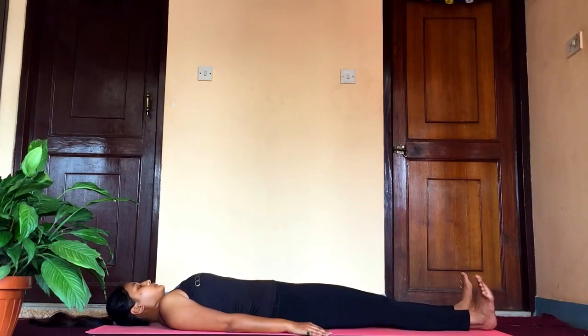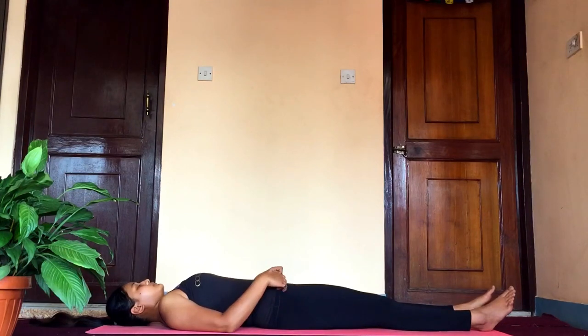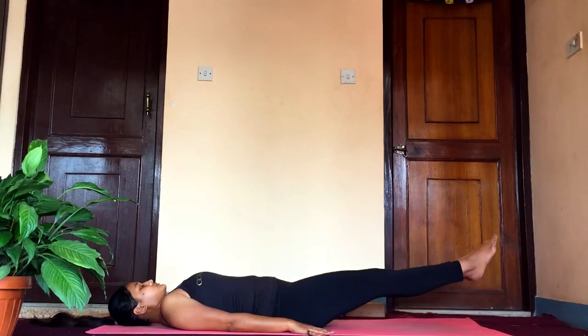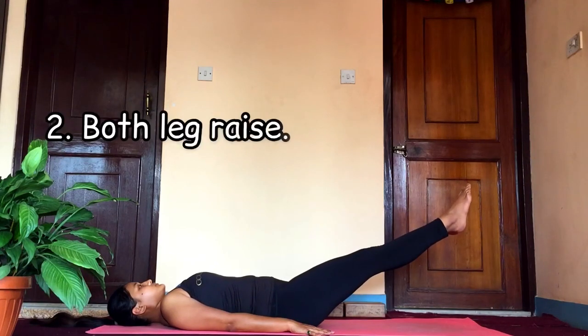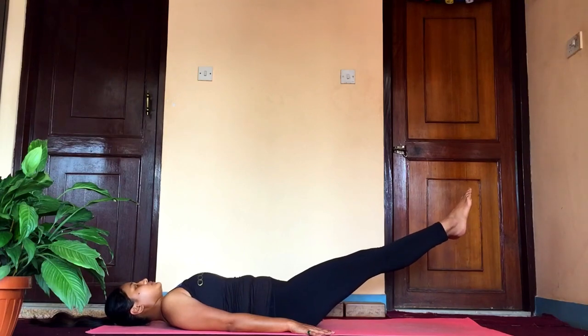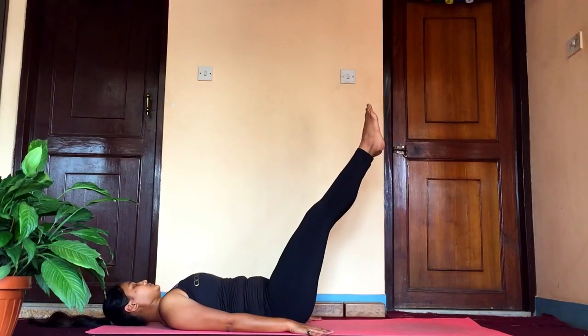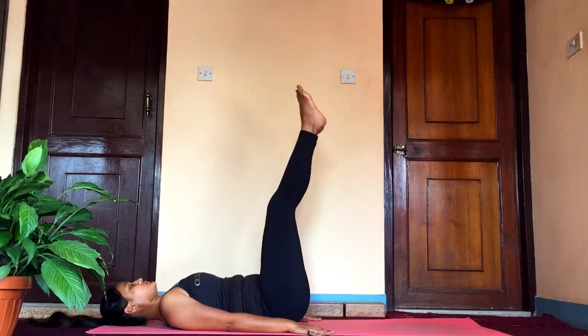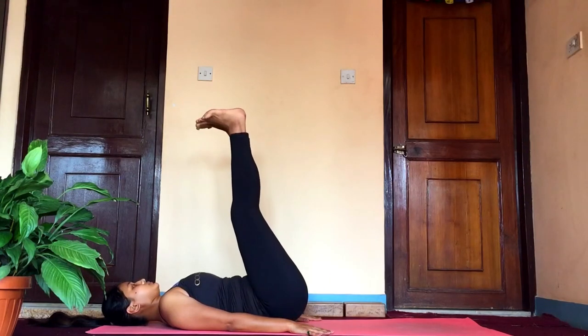Now let's do it for both legs. Slowly as you exhale, raise them to 45 degrees and hold for a few seconds — minimum three breaths. Slowly raise to 60 degrees and hold there for three to five breaths, and again to 90 degrees.